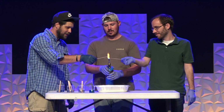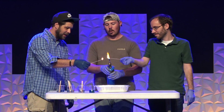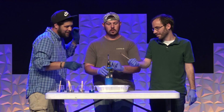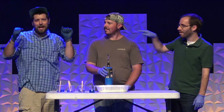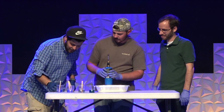When it does burn it has an orangey-yellow, so this one doesn't burn a whole lot different in color than the control normally would. That was potassium chloride.